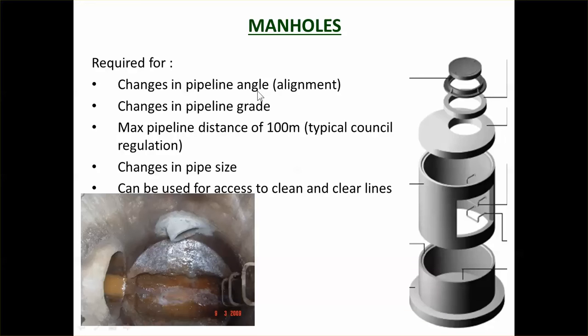Manholes are normally included at the change of every pipe angle, when it changes its horizontal and vertical alignments, and every 100 metres. That spacing is going out now that we've got little robot inspectors. But the 100 metres used to be because that was the length of a cleaning rod — 50 metres long — so you need a manhole every 100 metres to be able to clean the whole pipe. Manholes are also placed at changes in pipe size, and as mentioned, used to access and clear lines.